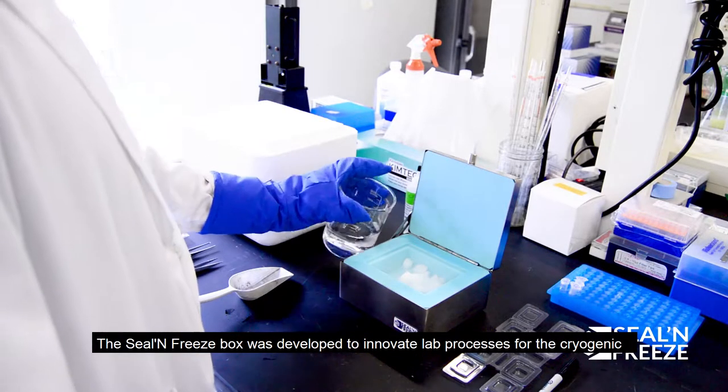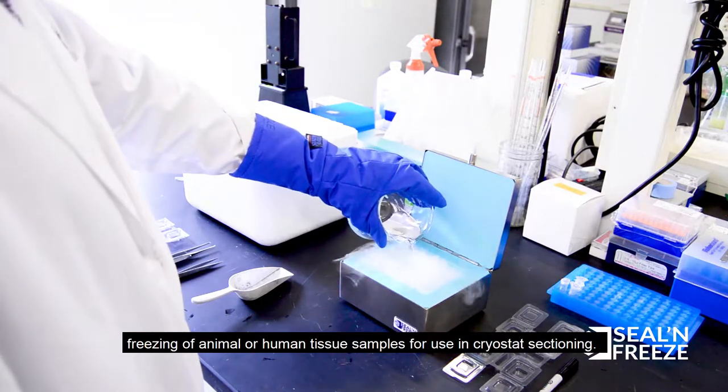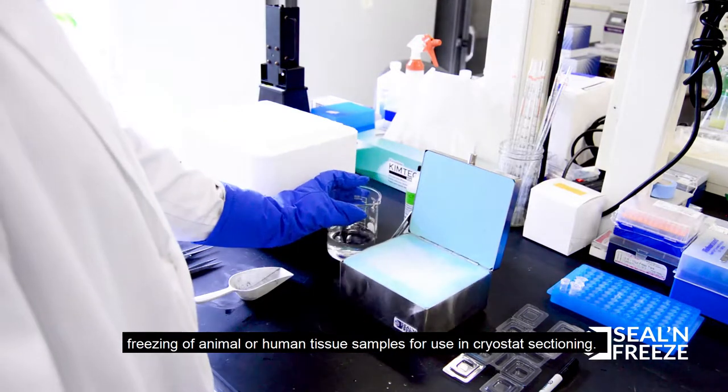The Seal and Freeze box was developed to innovate lab processes for the cryogenic freezing of animal or human tissue samples for use in cryostat sectioning.